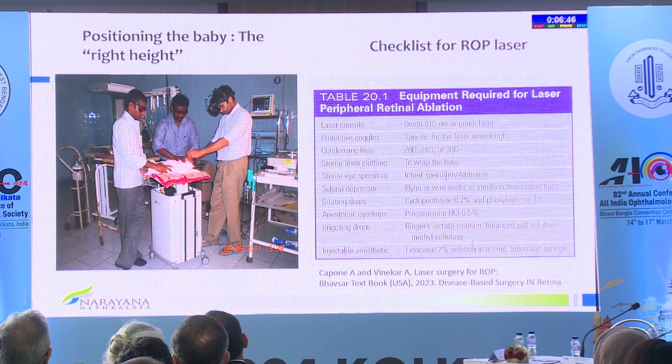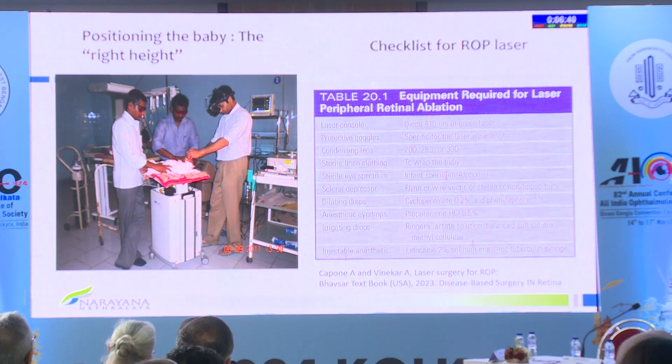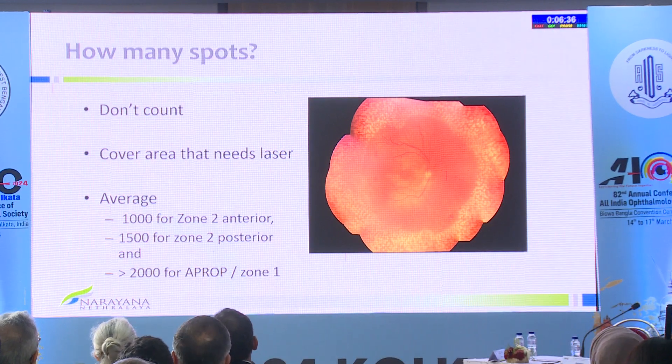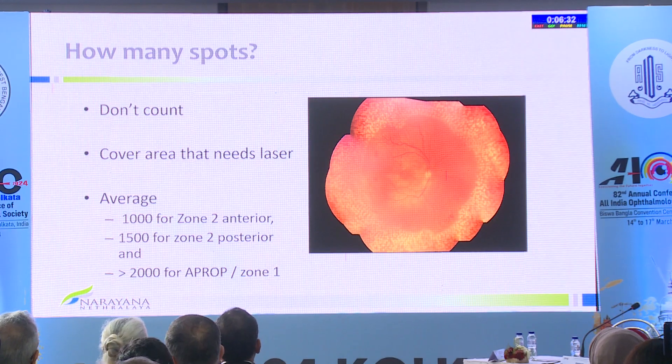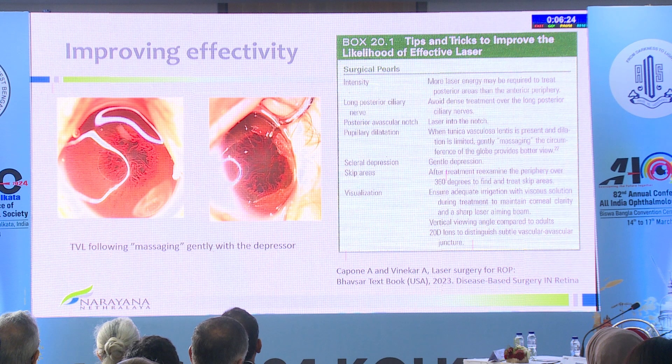From a chapter co-authored with Dr. Capone: dilator drops and proparacaine have already been mentioned. Don't count the number of spots — it's like dosas your mother prepares; the job has to be done. You cannot leave any avascular retina remaining. If you see the ridge in six clock hours but there's avascular retina in the other six, you must laser the avascular retina as well. It's not only about dealing where the ridge is.